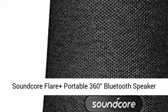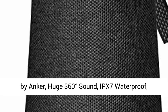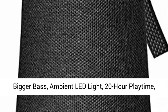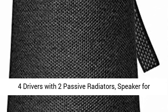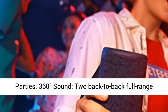Soundcore Flare Plus Portable 360 Degrees Bluetooth Speaker by Anker. Features include huge 360 degrees sound, IPX7 waterproof, bigger bass, ambient LED light, 20-hour playtime, 4 drivers with 2 passive radiators — a speaker built for parties.